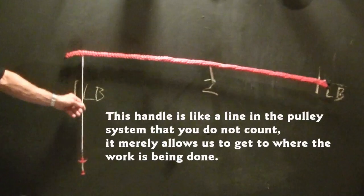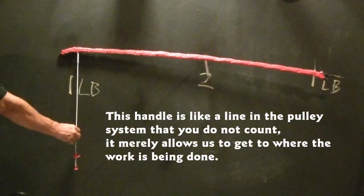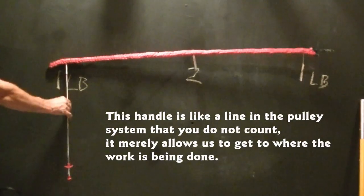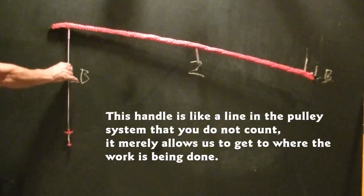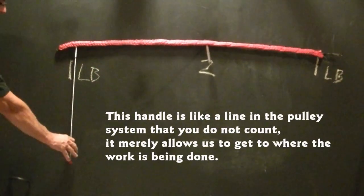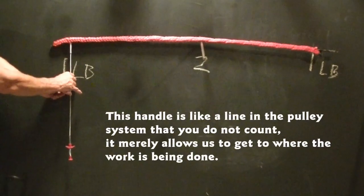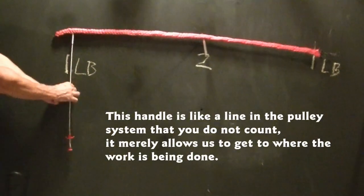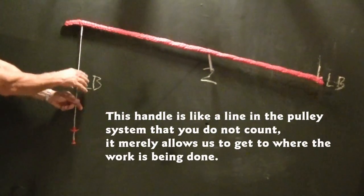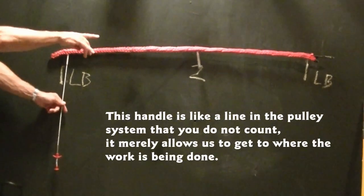This handle is just helping me reach the lever to do the work. I can hold this lever or handle anywhere I want, but it doesn't affect the fact that there is no mechanical advantage. I can hold it down here, I can hold it here — it doesn't make any difference. There's still no mechanical advantage. One side moves and the other side moves an equal amount. This is just a handle.